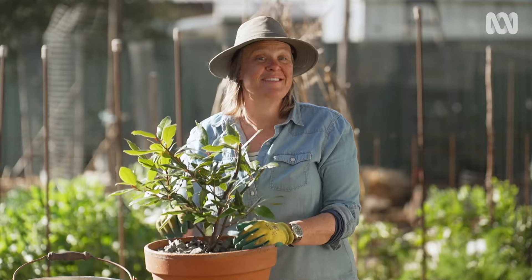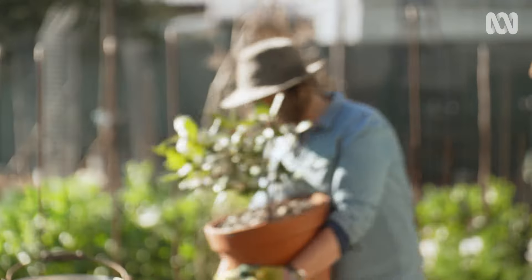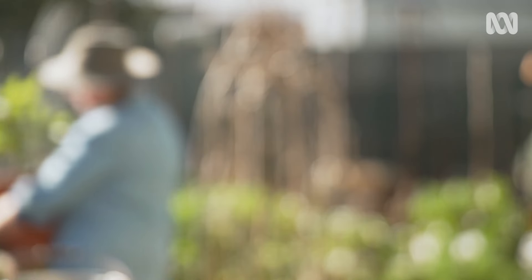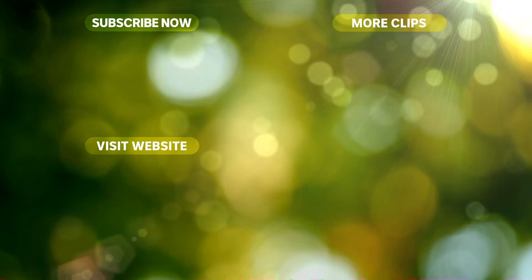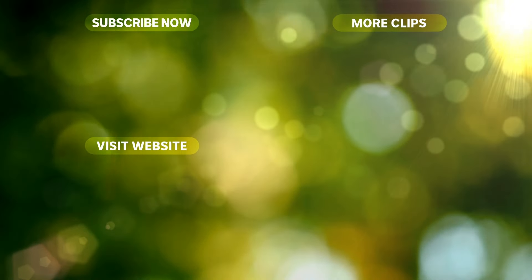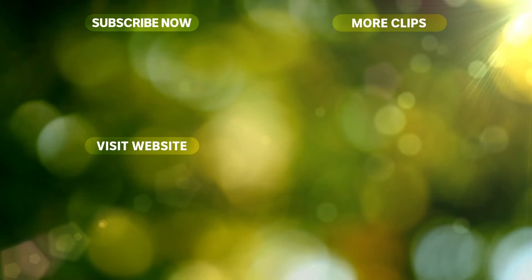I've got to find a sunny spot for this. I hope you have a sunny few days in your garden. I'll see you next time.